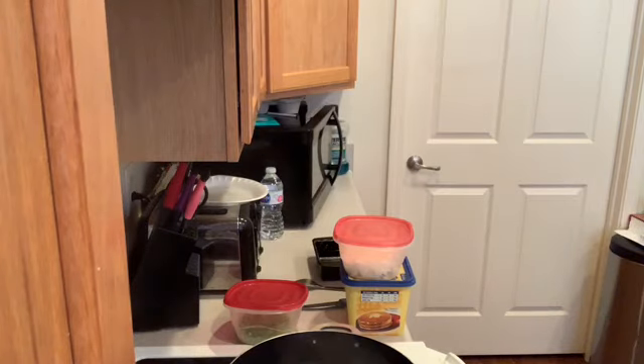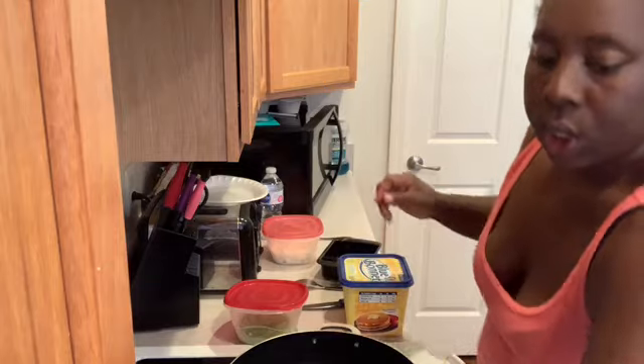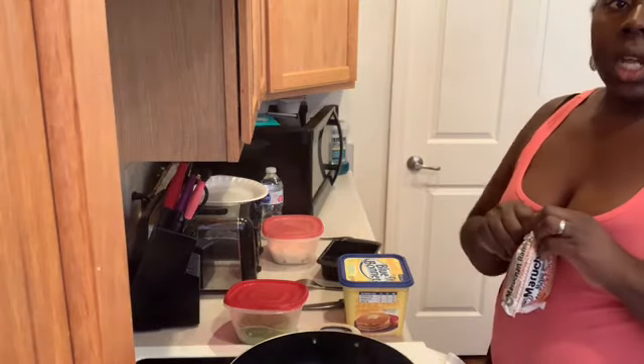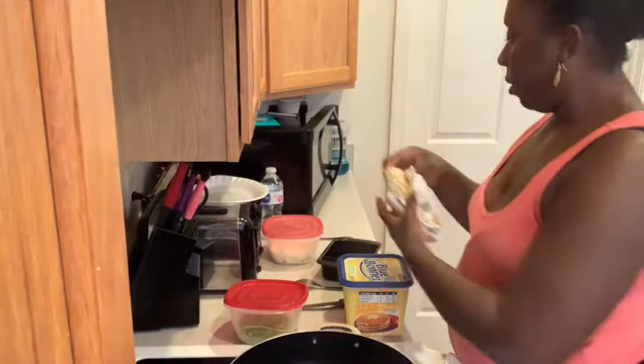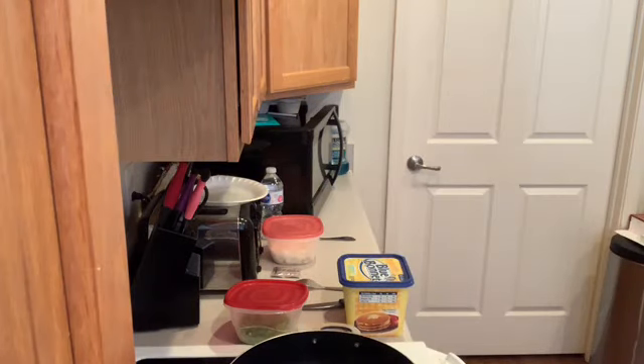I looked in the refrigerator and I had some onions and peppers cut up, so we're going to see what we can concoct up. Let's see what we can do. I'm going to cook the noodles — I'm going to cheat. I'm about to put them in the microwave.